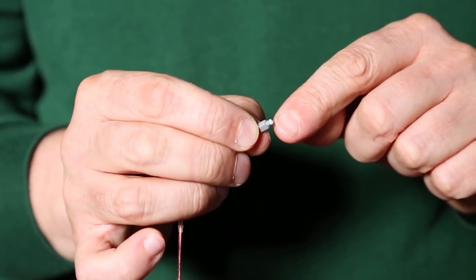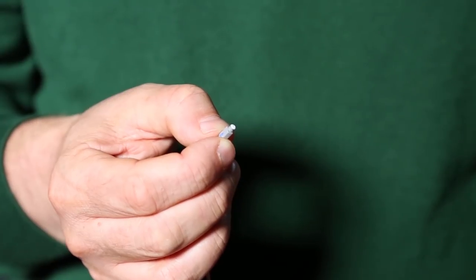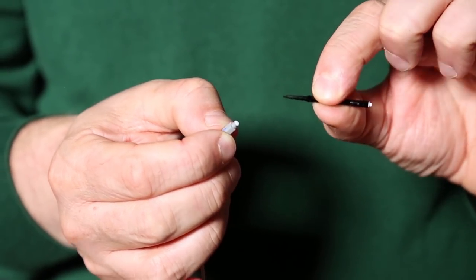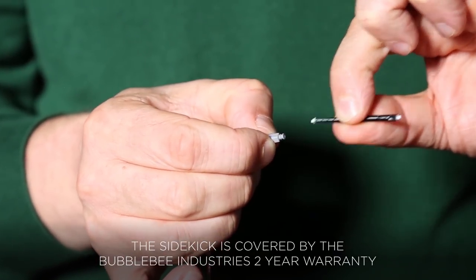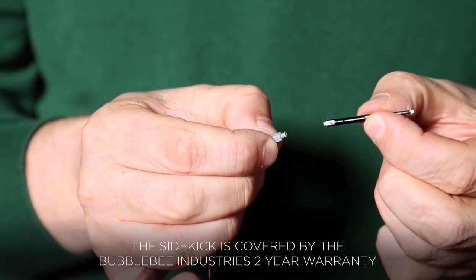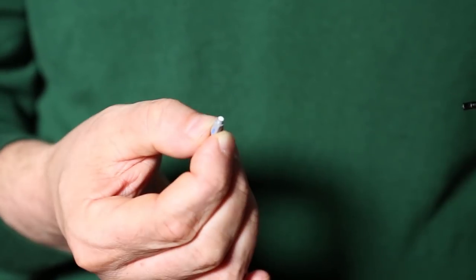If you have too much earwax in this little white filter, you can change it with this filter tool. You plug it in one of the ends, take the filter out, turn it around, and add the new one. Just like that.